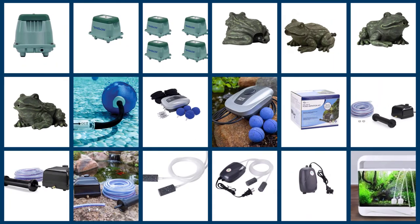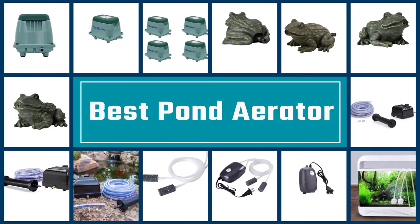We have put together a video of the 5 best pond aerators on the market, so let's get started with the video to find the best one for you.